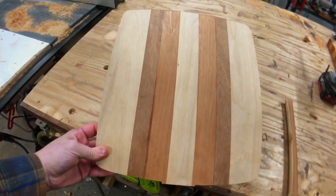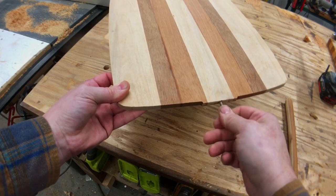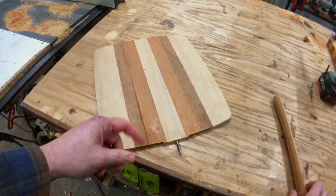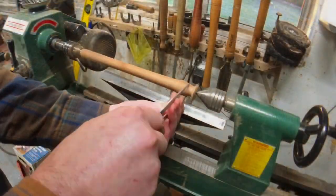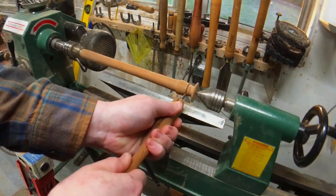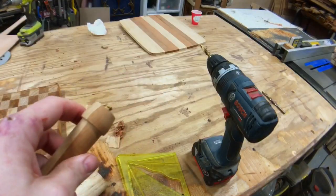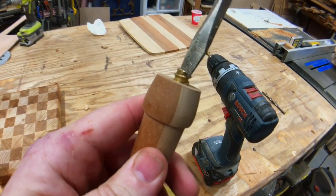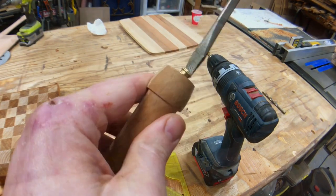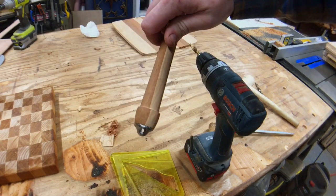Alright, pretty happy with the way that turned out. Now I can go ahead and epoxy in the screw for the insert. We got our hole drilled and I'll go ahead and epoxy this in place once I get the threads kind of screwed in. There we go — adds a nice little detail I think.